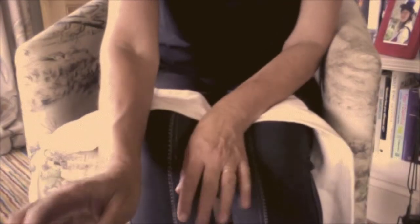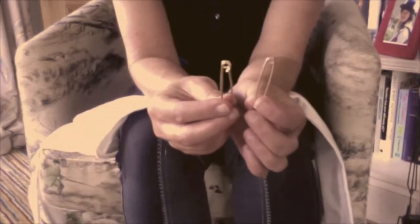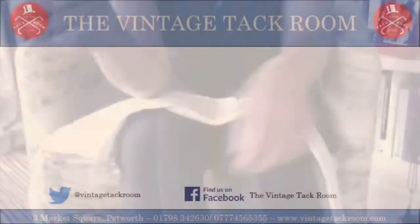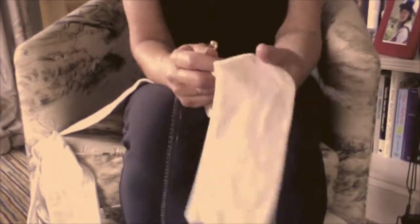The worst thing about getting ready for hunting, apart from the cold fingers and the plaiting, is getting your stock pin through your stock. Here are two stock pins — they look identical, but look closer: they really don't. That one's base metal and really cheap — very useful — but try putting it through your stock. Here's the thicker stock; it's a moleskin stock, which are beautiful and snuggly and warm and brilliant.